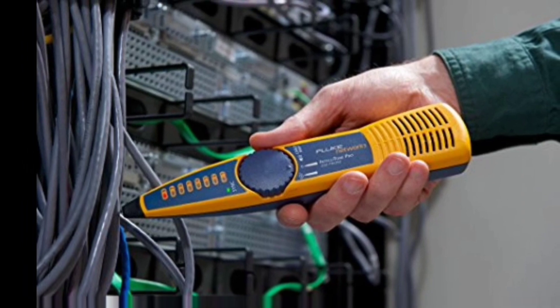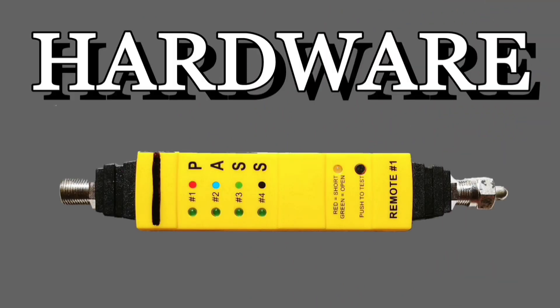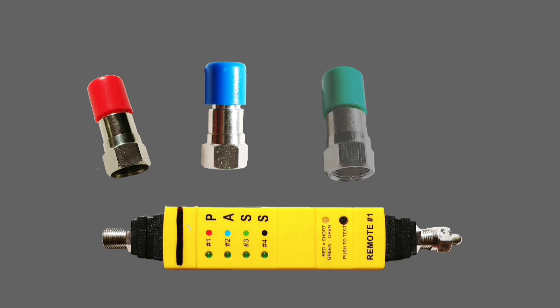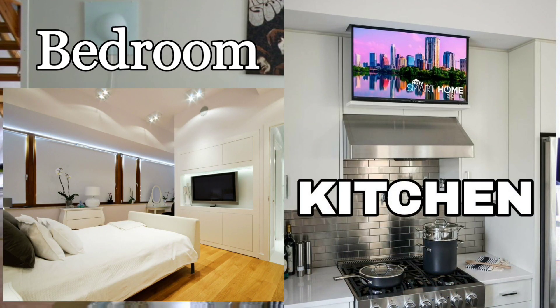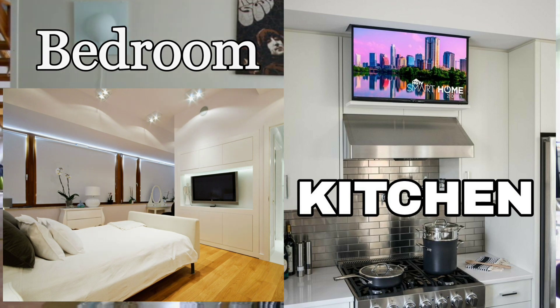Everyone has their own way of toning cable. I'm going to show you what I've been doing — what's easy and what works for me. This piece of hardware is pretty small, it fits in your pocket and in your tool pouch very easily. It also has these four little color-coded remotes: a red one, a blue one, a green one, and a black one. This lets you tone or identify up to four different cables or locations at the same time while you're out there — you don't have to keep coming back and forth.